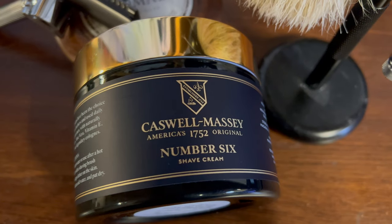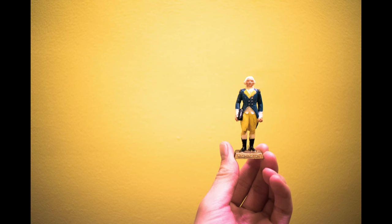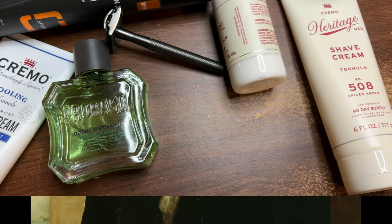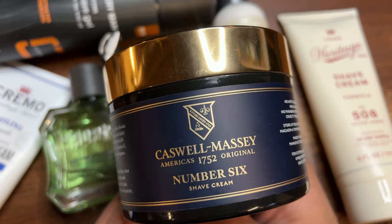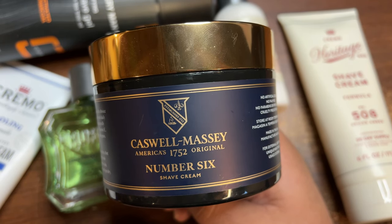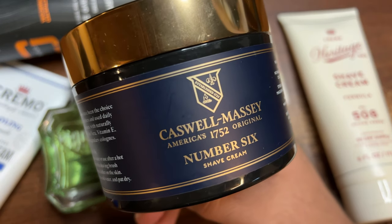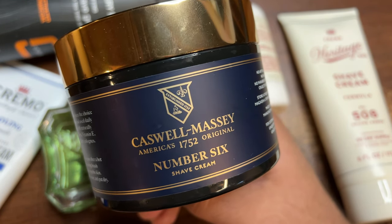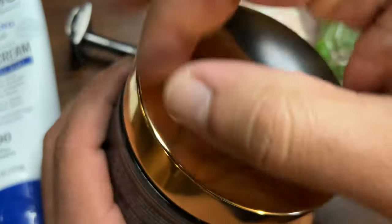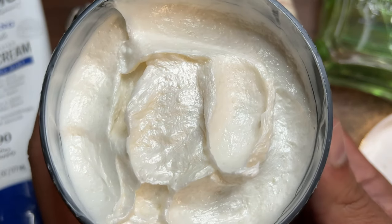On their website they also mention that George Washington, the first president of the United States, had this Number Six scent as his preferred fragrance — and from my research, he would actually give people this Number Six cologne as gifts. They say they've been around since 1752 and are the first fragrance and personal care product company in America. Caswell Massey originally started as an apothecary shop in Newport, Rhode Island, founded by a doctor named William Hunter, and it looks like their headquarters are still in Newport, Rhode Island today.